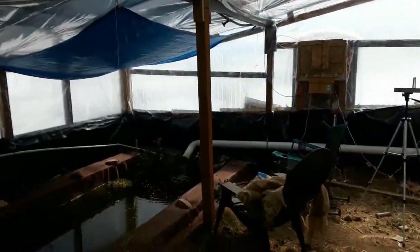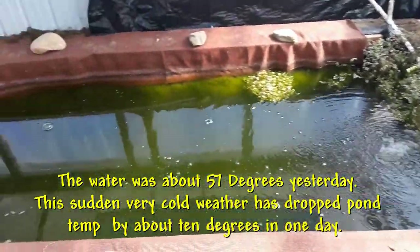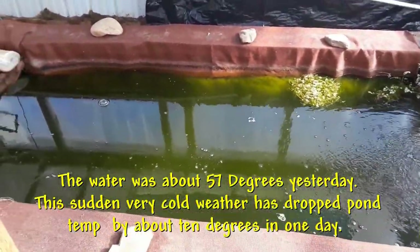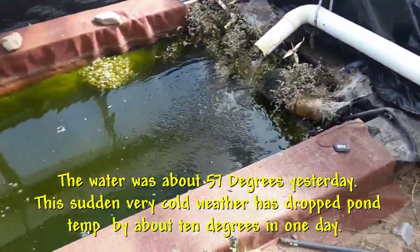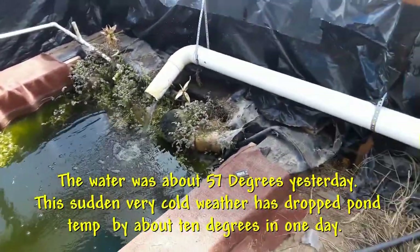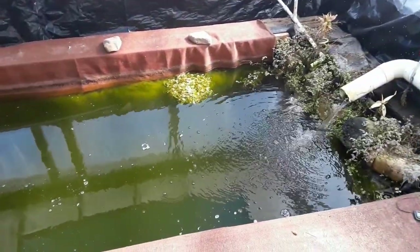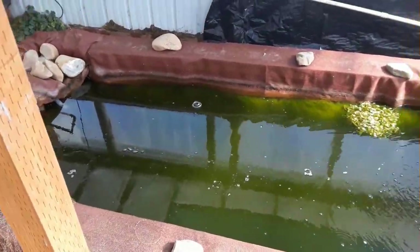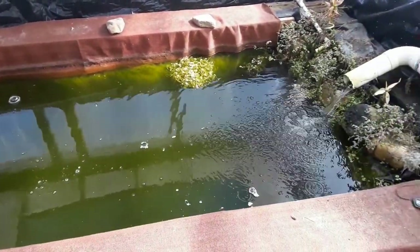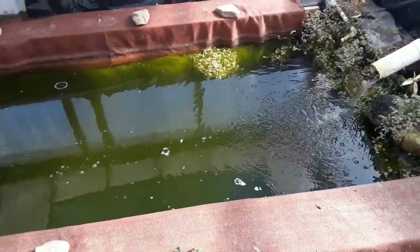The water temperature in the pond is 47.8 degrees. I fed the fish earlier but didn't see them come up. Yesterday the water temperature was about 57 degrees, so it's dropped 10 degrees. I've learned that goldfish can tolerate fairly cold temperatures, but they don't handle rapid temperature changes very well. We'll see how they go.